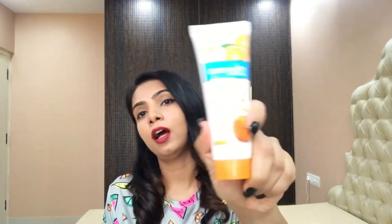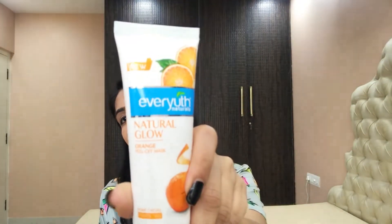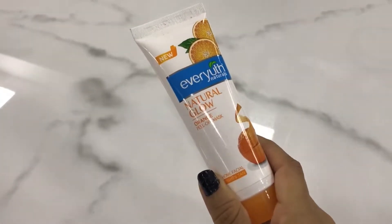Hello, all you beautiful people! Welcome to the Beautiful You channel. I hope you are doing well. Today's video is on the orange peel-off mask. You will have seen a lot of ads about this product which claims natural glow.